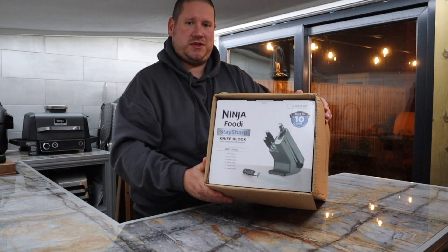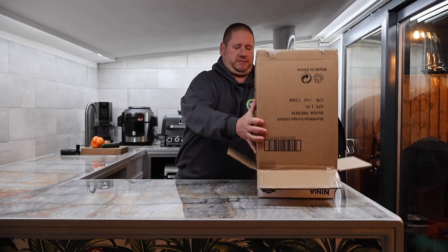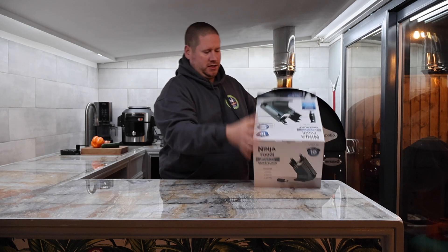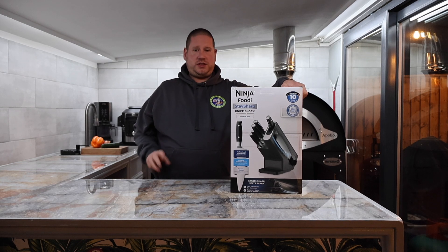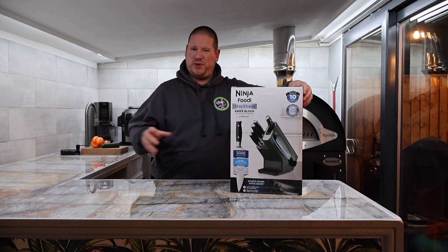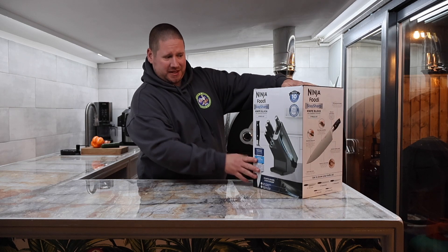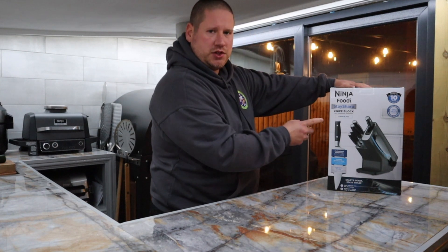And then you'll see the first glimpse of what we're getting. Let's tip it over and have a little look. Nice. I do like Ninja's packaging — with all the stuff that I unbox on the channel, it always looks pretty funky and modern. It says: Ninja Foodi Stay Sharp, knife block with integrated sharpener.